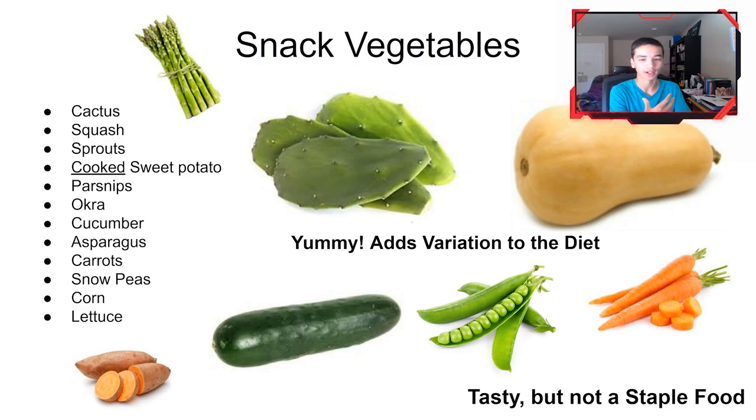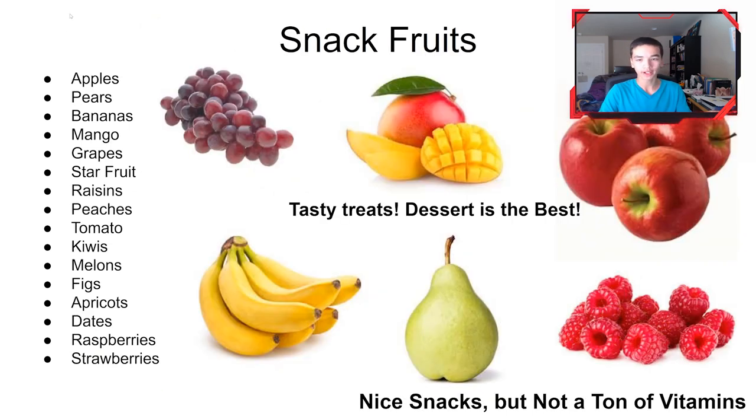Here are some snack fruits. Similar to us, you don't want to feed them only fruits because they tend to be higher in sugar and water with not a lot of vitamins and minerals. Yeah, they can eat it — it can be like a dessert. Feed them a grape every once in a while, maybe some banana or raspberries. It's a tasty snack, but don't feed them this consistently — more like a sugary treat once a month or on special occasions.